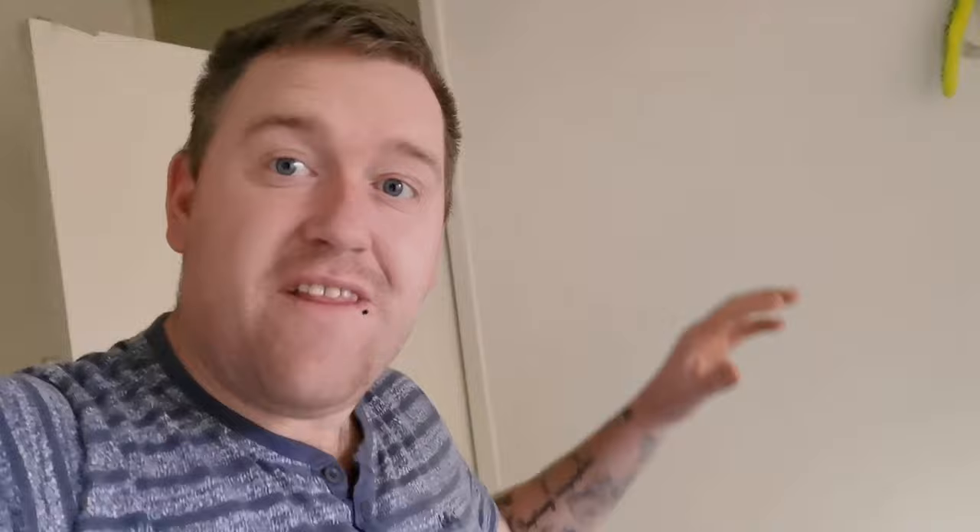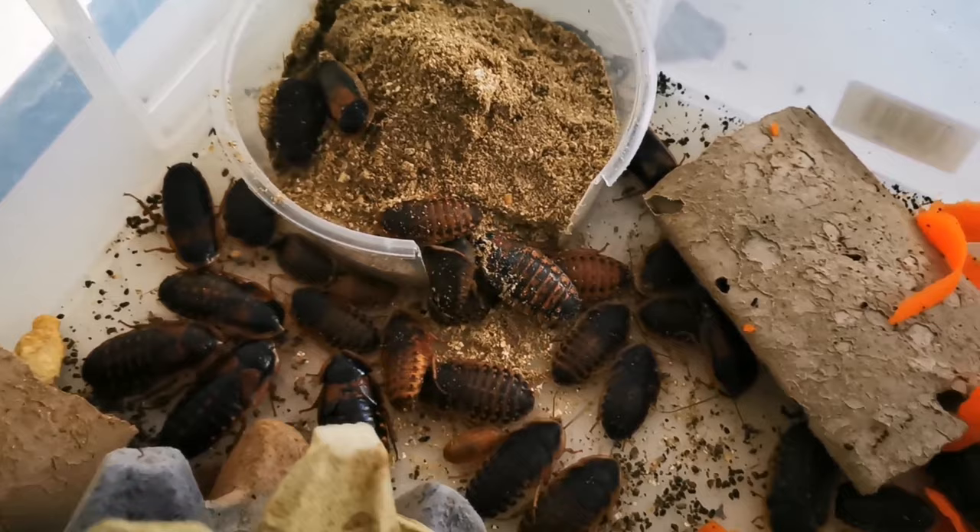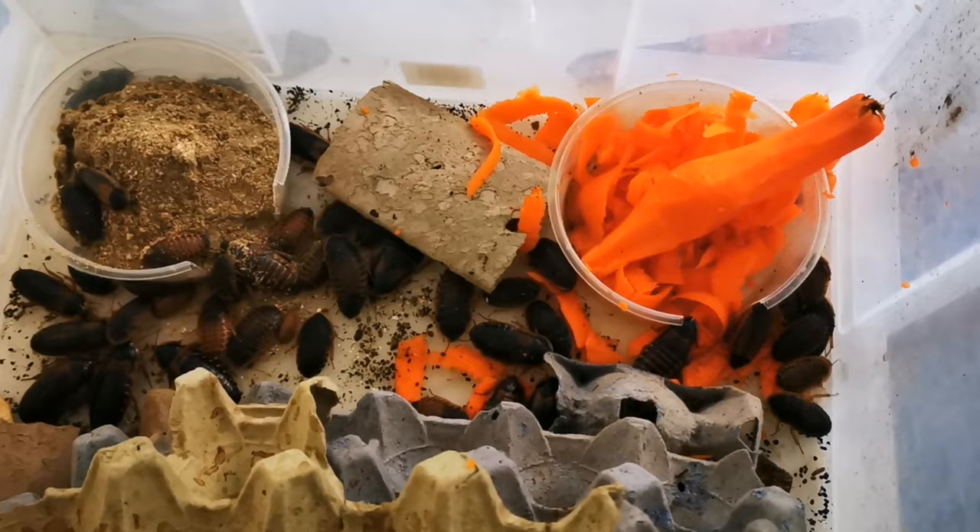Just goes to show, they absolutely love it. After putting them all underneath their cover, they've all come out and are swarming around the food. There's only a few on the actual carrot — look at how many are over by the dry food. That's absolutely amazing. It just goes to show they're not dehydrated in the slightest, but they do enjoy that dry food.